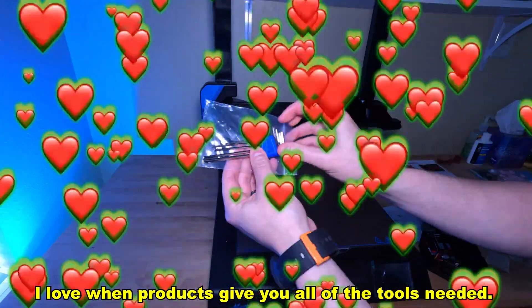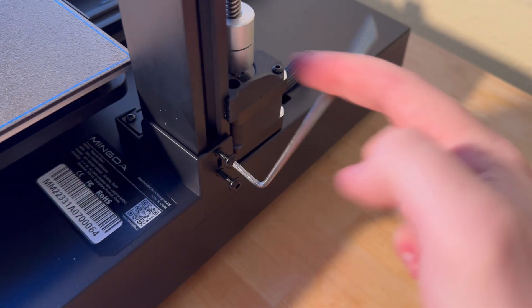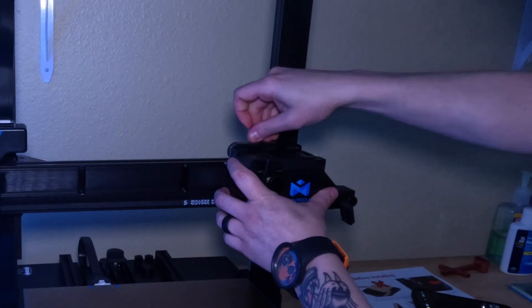I love when products give you all of the tools needed. Next up we're going to install the extruder — kind of sounds like an X-Men character or something. We're just going to pop that right on here, take these screws and screw it in.